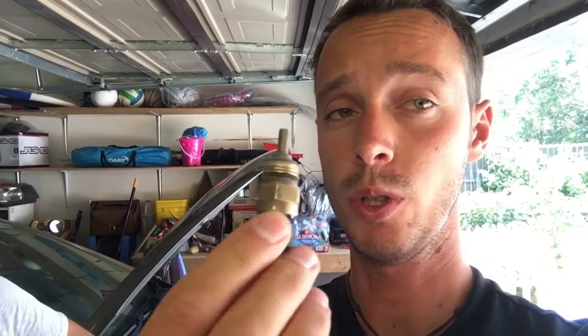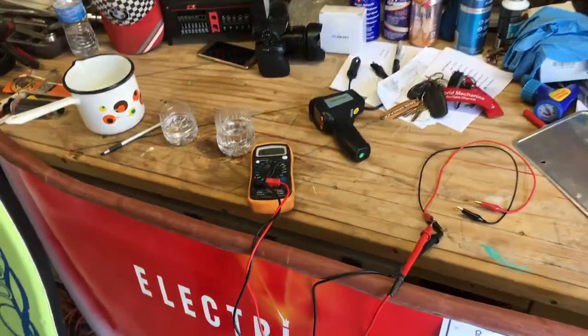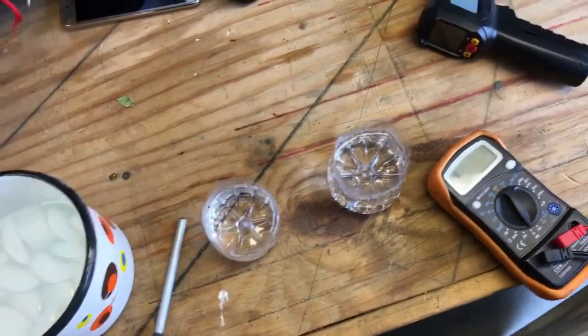Hey guys, welcome back to Electrical Car Repair. In today's video we'll show you how to test any coolant temperature sensor on any car. The procedure is super easy — stay with us, we'll show you what you need and how to know if the sensor is good or not.